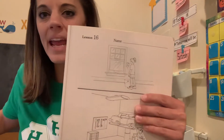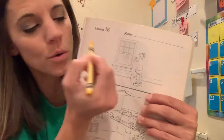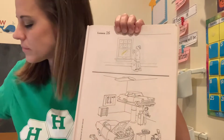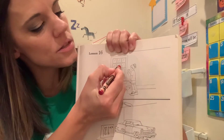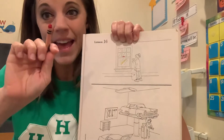Our first one is for the panes of the window. You're going to make a mark with your yellow crayon on the panes of the window — yellow panes. Here's your second rule: it is for the lock of the window. Remember, that's the one in the middle there. Don't confuse it with the handle. A red lock.